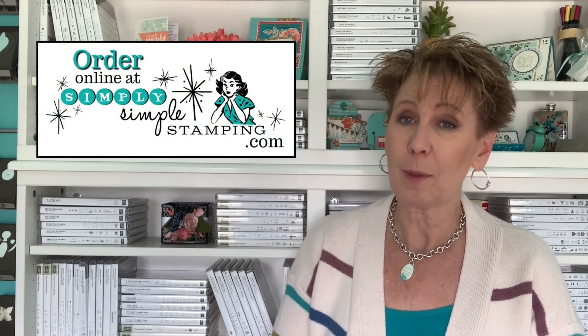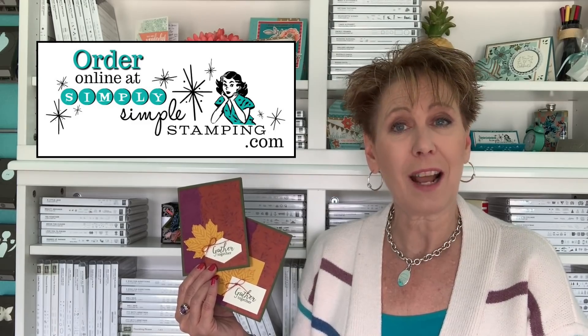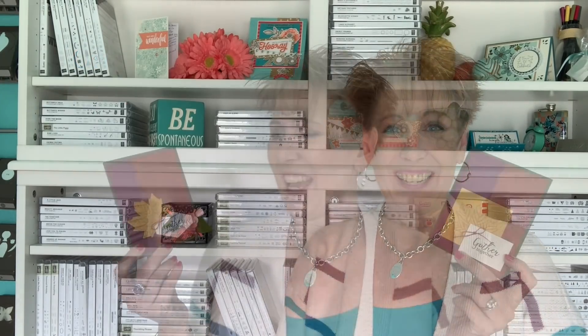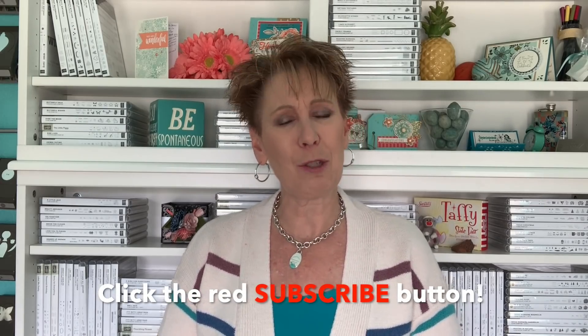For more information, head over to SimplySImpleStamping.com and look for the October 19th, 2019 blog post — I'll have photos, measurements, and all the supplies listed there. You can order them right from the post by clicking a pic, which takes you straight to my online store. I hope you enjoyed the faux leather technique and give it a try! If you enjoyed the video, give me a thumbs up on YouTube. If you haven't subscribed yet, click that big red subscribe button and YouTube will notify you whenever I'm back with a new video. Have a fabulous one — see you soon!